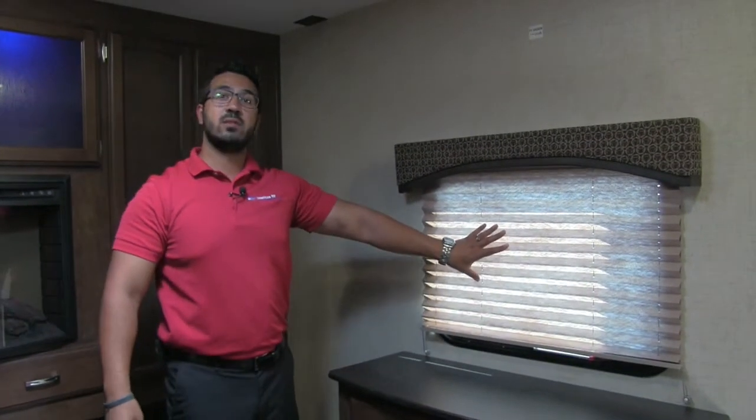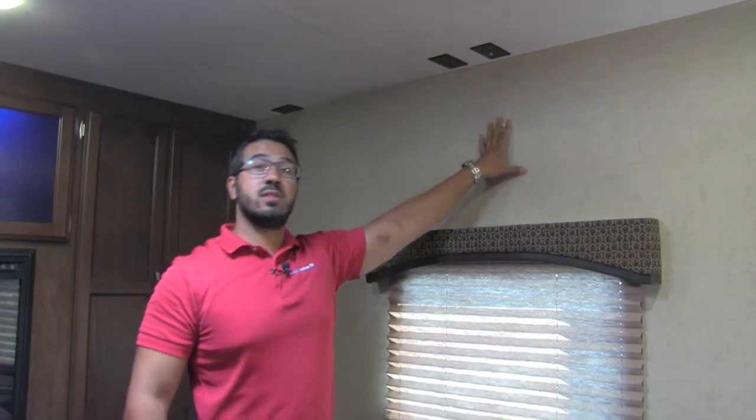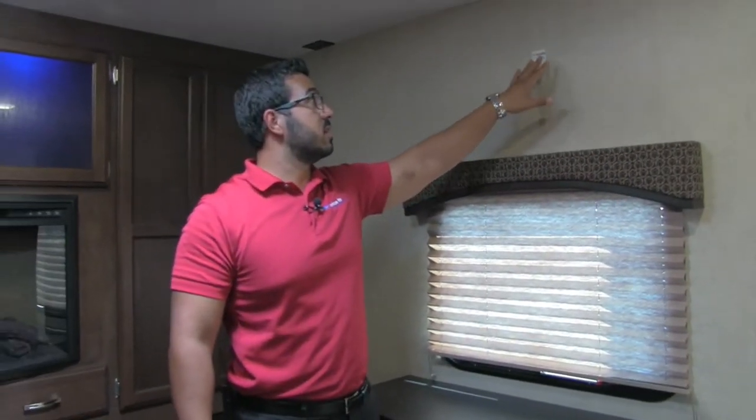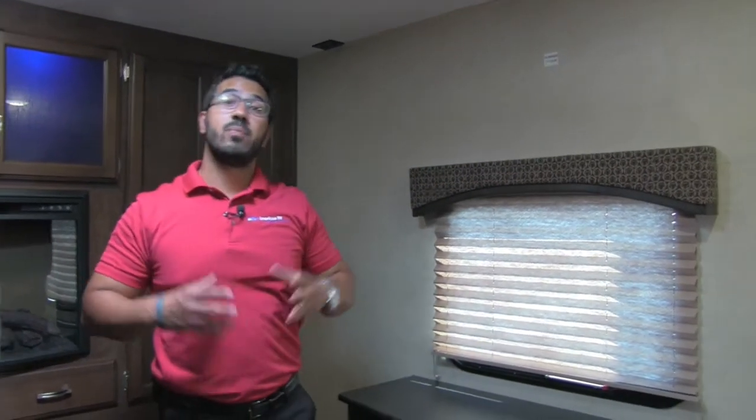There's a window at the foot of the bed that lets in some natural light, and right above that you have your TV connection — it shows you where to mount a TV with connections ready to go. This one also has a second AC prep, so if you do want a second air conditioner, it is good to go.